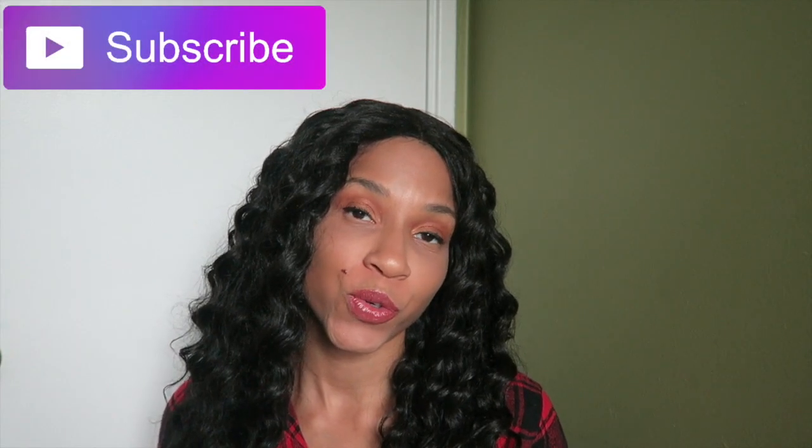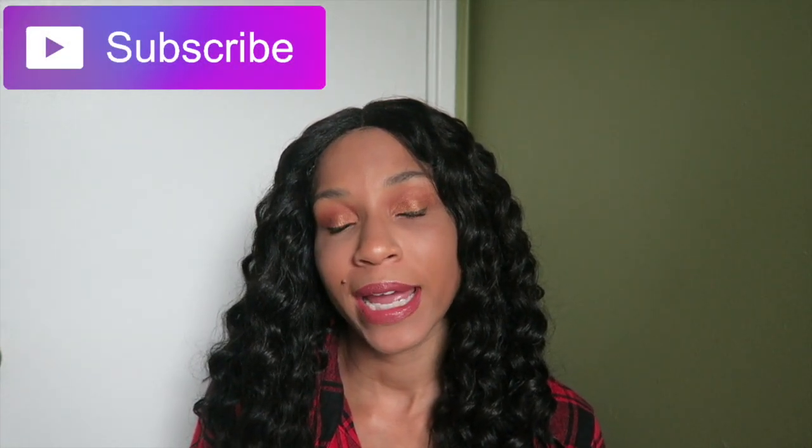Hey guys, what's up? It is Alisha Jones. Welcome back to my channel. If you are new here, hey, welcome. If you're not subscribed already, please make sure you hit that subscribe button down below.